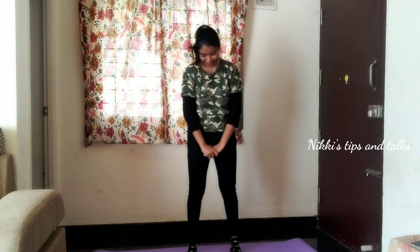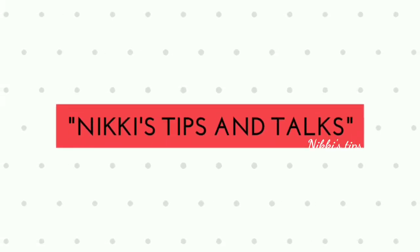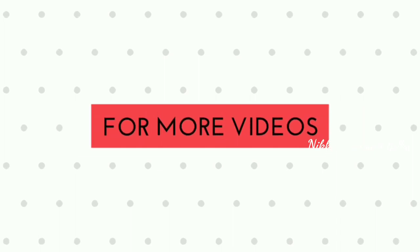Please comment and like and subscribe to my channel. If you like this video, please comment and subscribe. See you in the next video. Bye bye! All are safe and healthy.